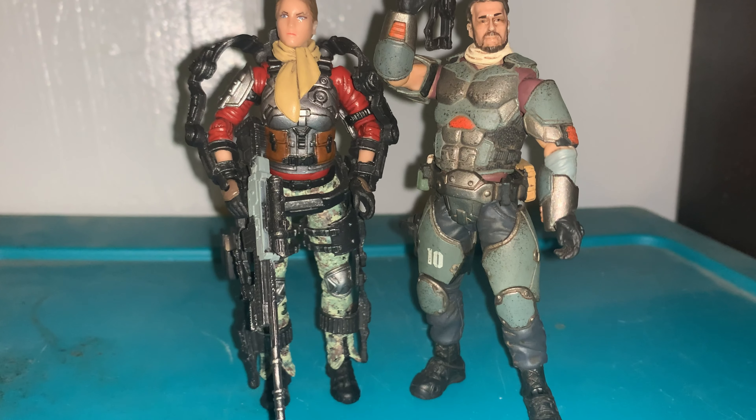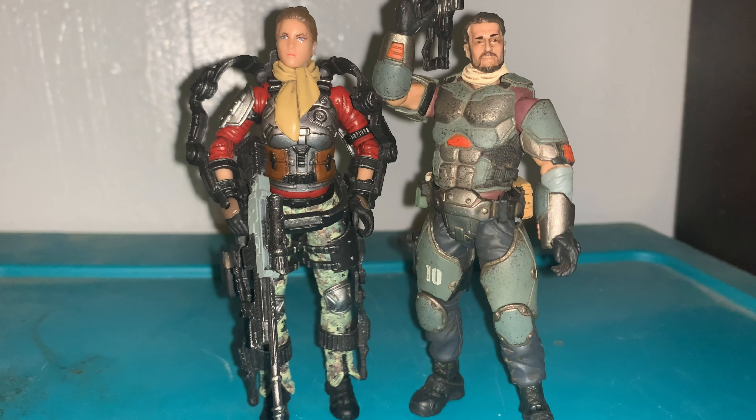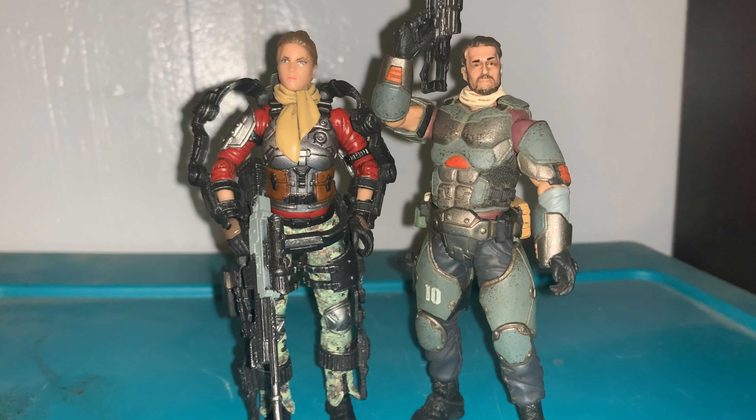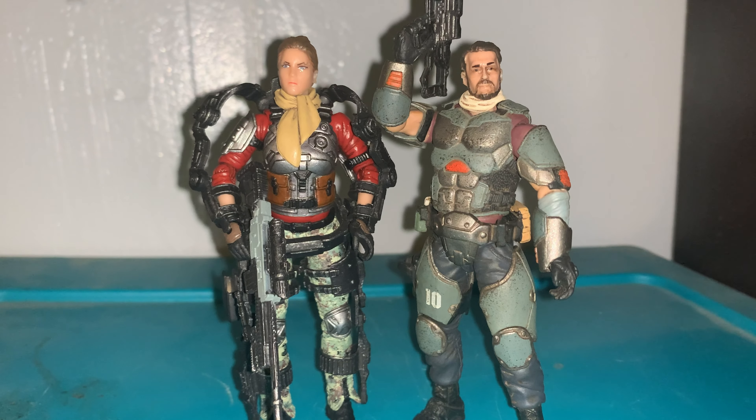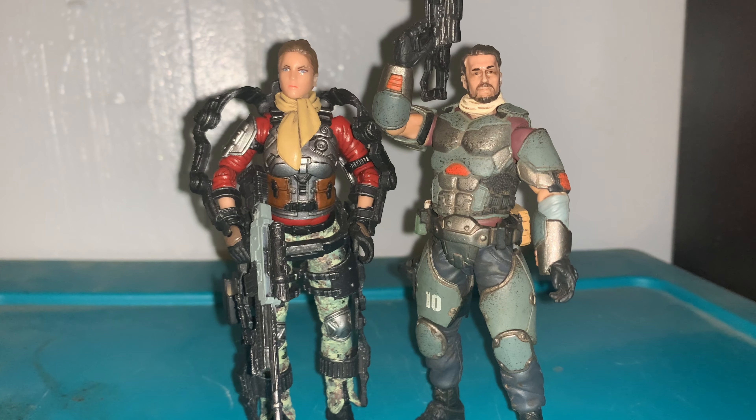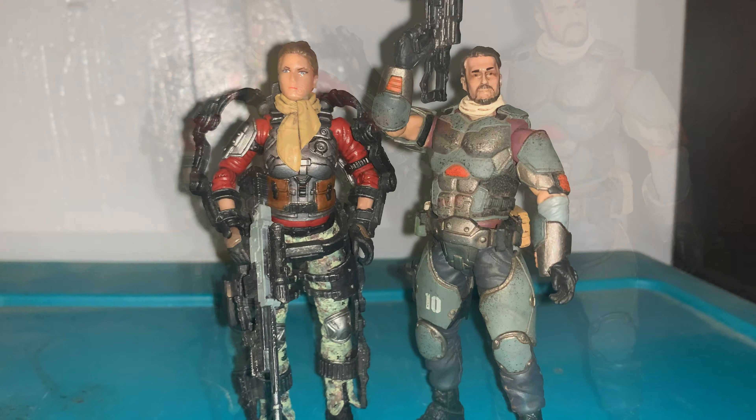Let's do a quick comparison. Here she is next to her partner — this guy's part of the Flying Cavalry. These are the size of your three and three-quarter inch G.I. Joe's, so if you want to mix them up with them, you can do so, but more the modern G.I. Joe's rather than the ones with the O-rings.